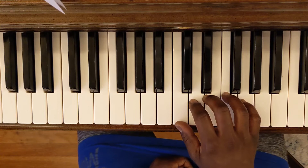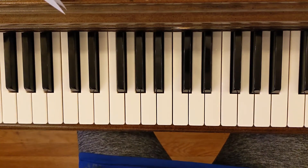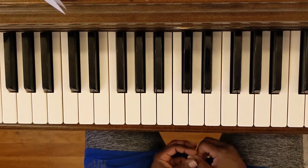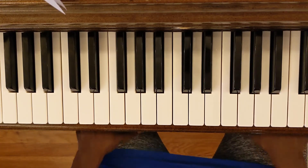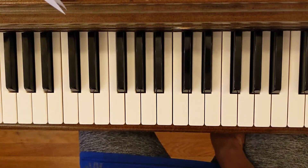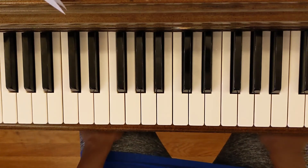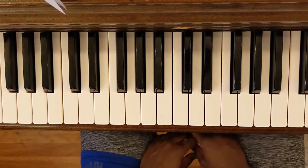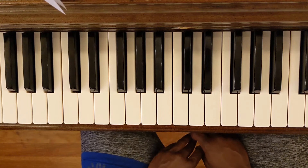This tune might sound familiar to you. It's a very popular tune in classical music and church as well. In church it is a hymn called Joyful Joyful We Adore Thee. The tune Ode to Joy was actually a poem written in the 1700s, but then Beethoven added it to his ninth symphony. It's been used many times in history, so it might sound familiar to you.